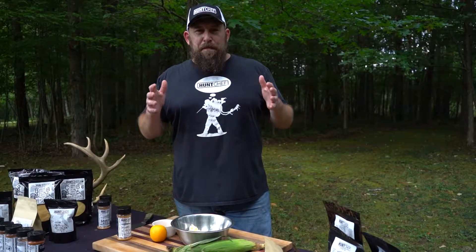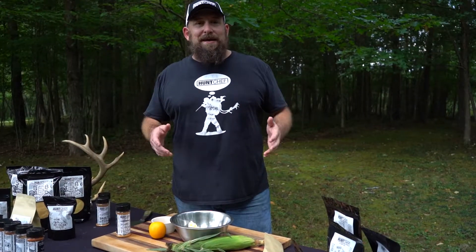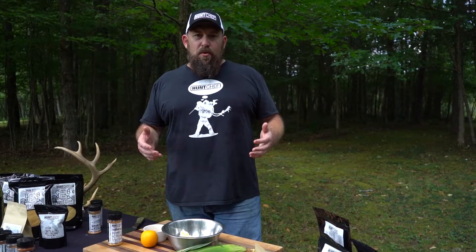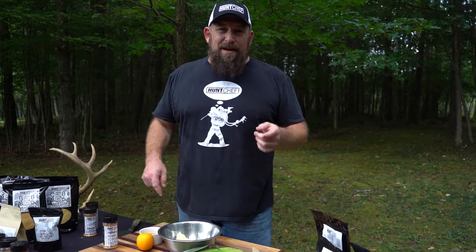Hey Hunt Chef Nation! Super easy, super flavor way to up your game for roasted or grilled corn. It's my orange honey butter with the real damn deal. Here's how we do it.